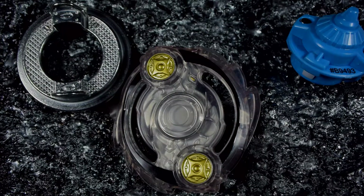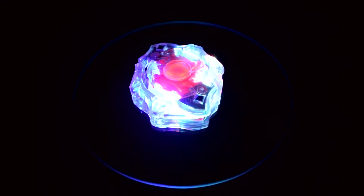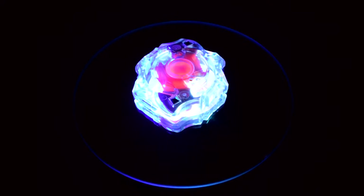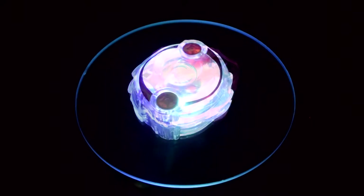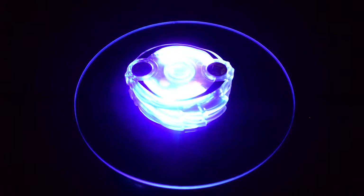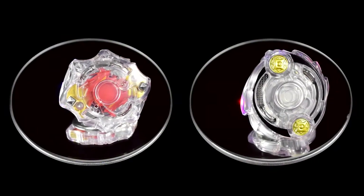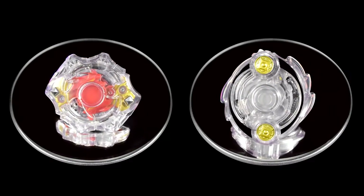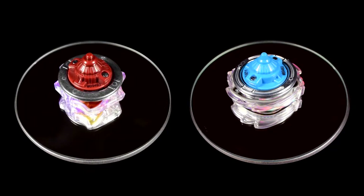Now we'll go to the blades all finished. Here's the blades all finished, and here's the bottoms.